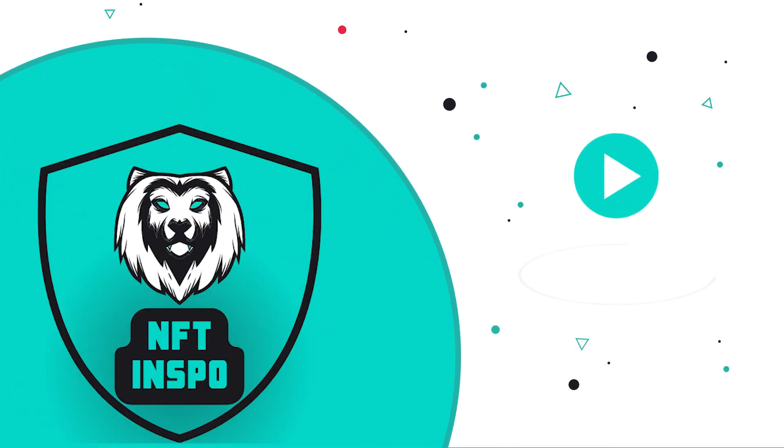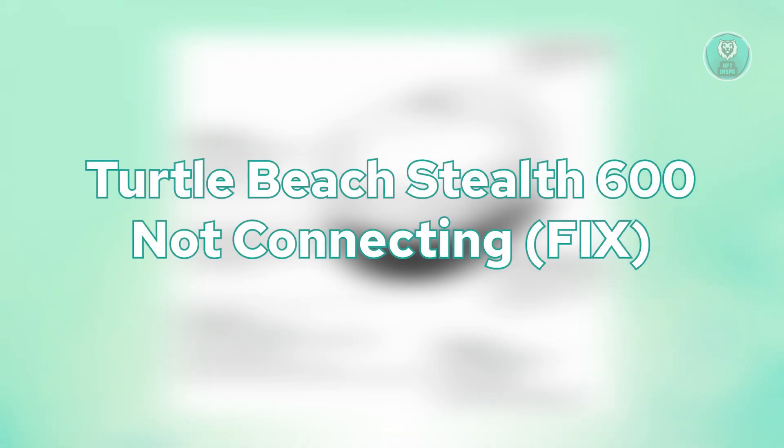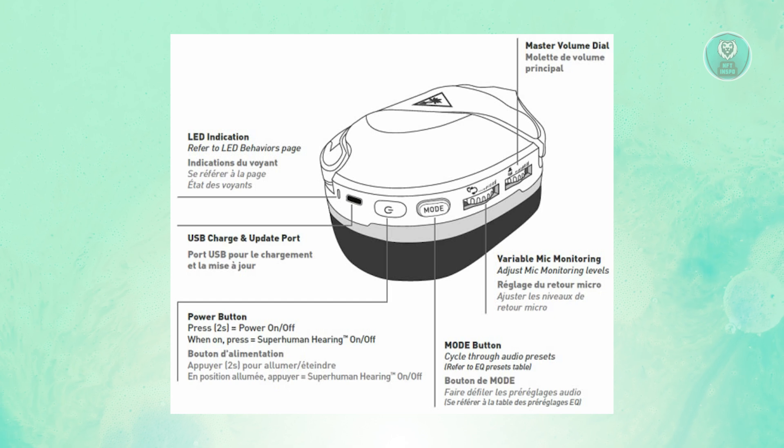Hey guys, welcome back to NF10spo. For today's video, we're going to discuss the Turtle Beach Stealth 600 not connecting. How do you fix it? If you're interested, let's start the tutorial.